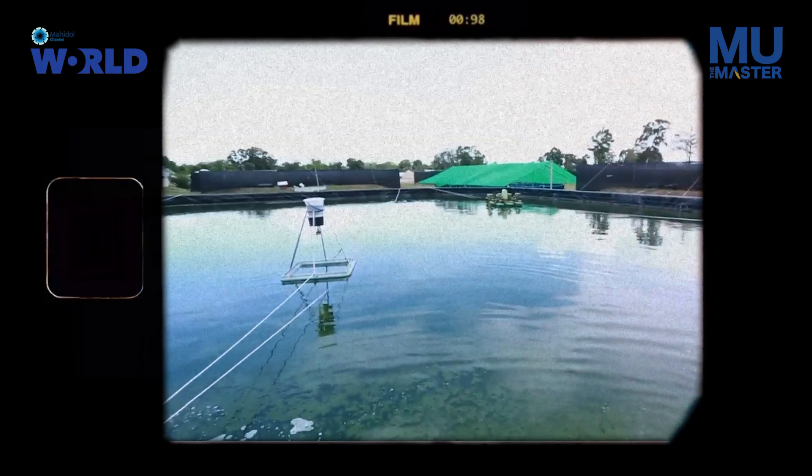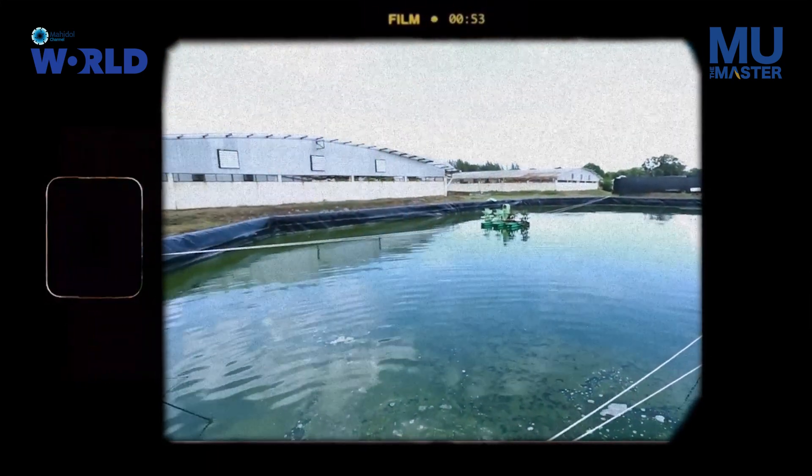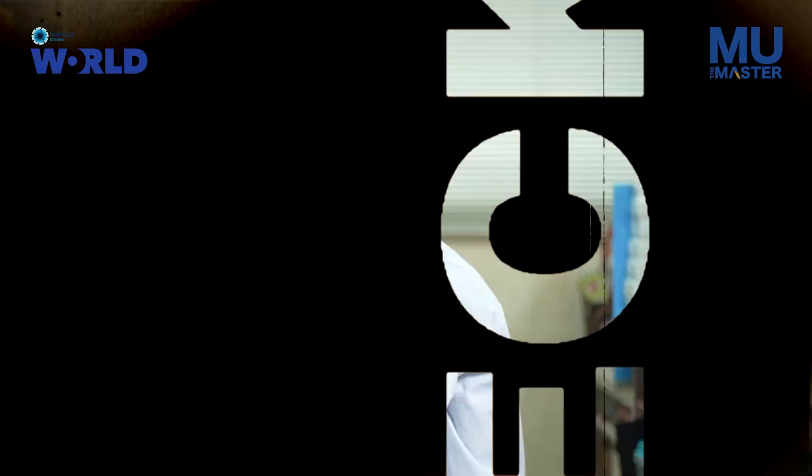That happened in the late 1980s when the shrimp industry was just beginning. A friend of mine who worked for the Peace Corps to support shrimp farming, they had a hatchery for raising baby shrimp. The baby shrimp were dying, and he knew I was in the microbiology department, so he asked me to go and look.